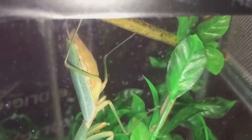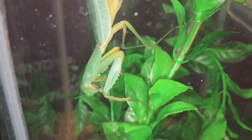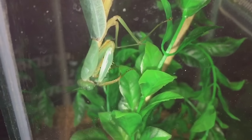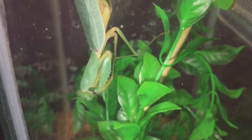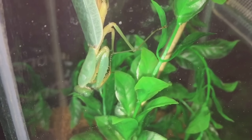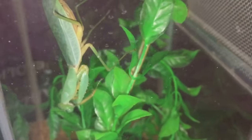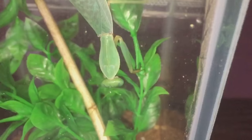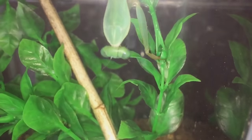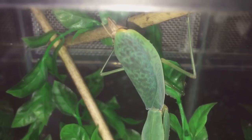You can see her in all her beauty — she's doing really well. She's never shown me any threat posture. I remember a couple of weeks ago my eldest daughter wanted to hold her, and when she did she decided to try and bite her finger. We all know that mantis do recognize their owners, and she's never shown me any threat posture because I'm her owner.